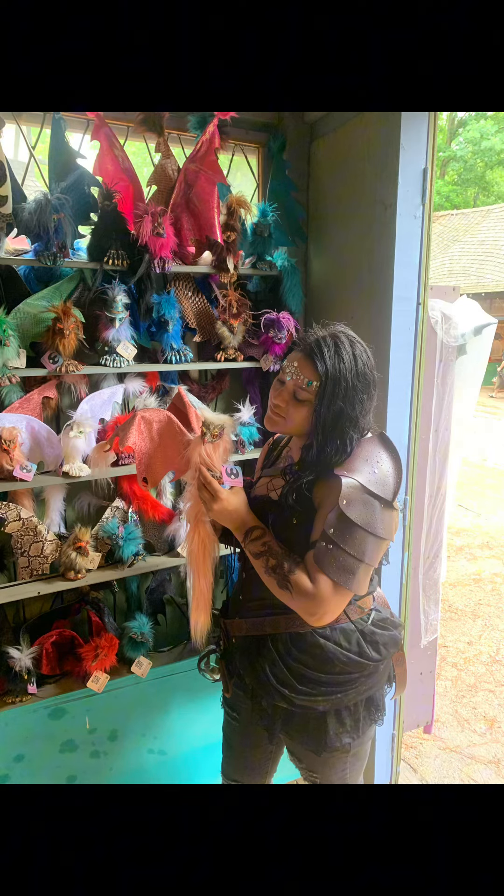Now let's talk size. Bust-size wise, to be safe I normally go with a 2X, but I read reviews and decided to go with a 6X, and it fits. I might could have sized down to a 5X, but size way up, ladies — way up, especially if you have a larger bust. Overall, I will show you a picture of me in it at the festival, but I was really pleased with this purchase.